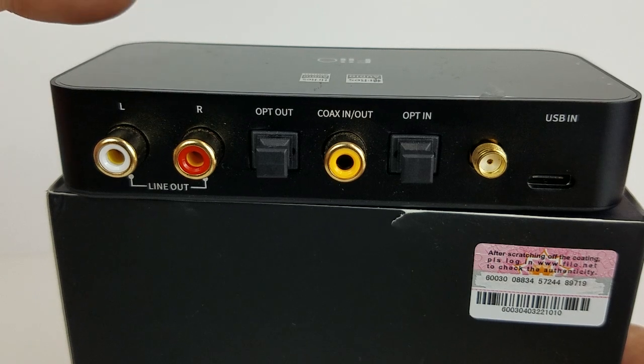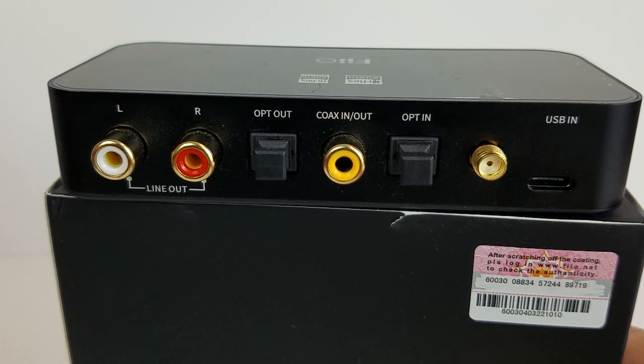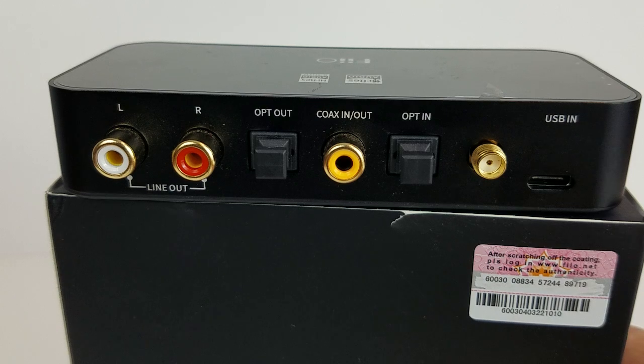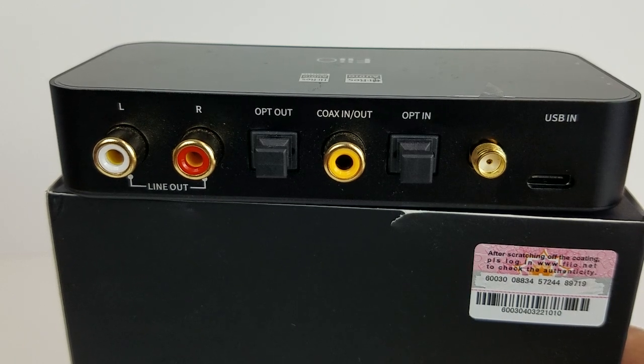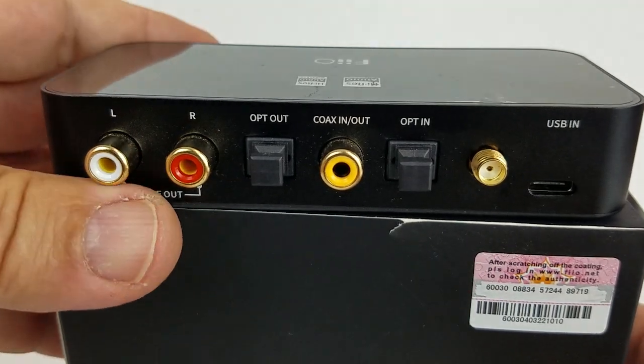It's a great way to interface between your computer and your home stereo. Or you can use this as a Bluetooth transmitter and transmit your music to another receiver in the house, Bluetooth headphones, or a Bluetooth speaker. I have done all three and it works very well. I really like this feature a lot — the ability to use the digital input.